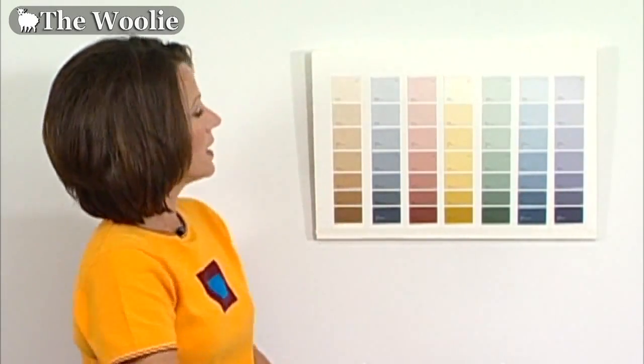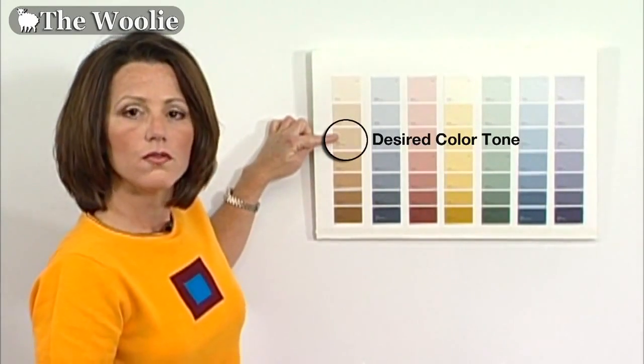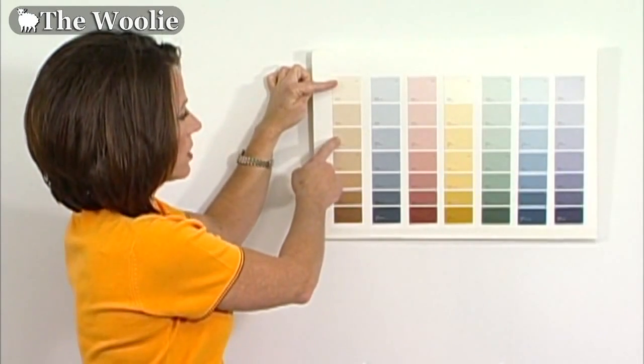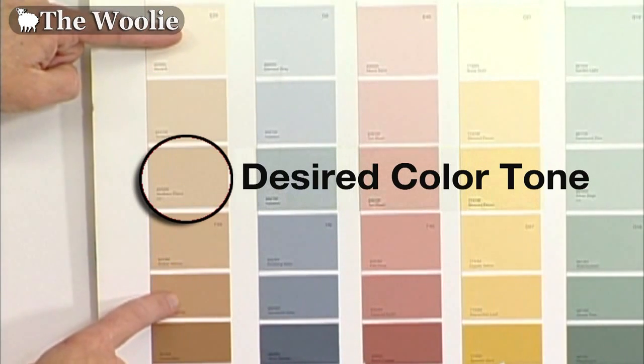We'll be teaching you how to do the color meshing technique using the woolly. To have the greatest level of success, you'll want to choose your paint colors three to five shades apart. Take a look at a fan deck and choose a color for your end result in terms of lightness and darkness. From there, go up two shades — that will be your first color. Then go back to your original color and drop down two shades — that will be your second color.